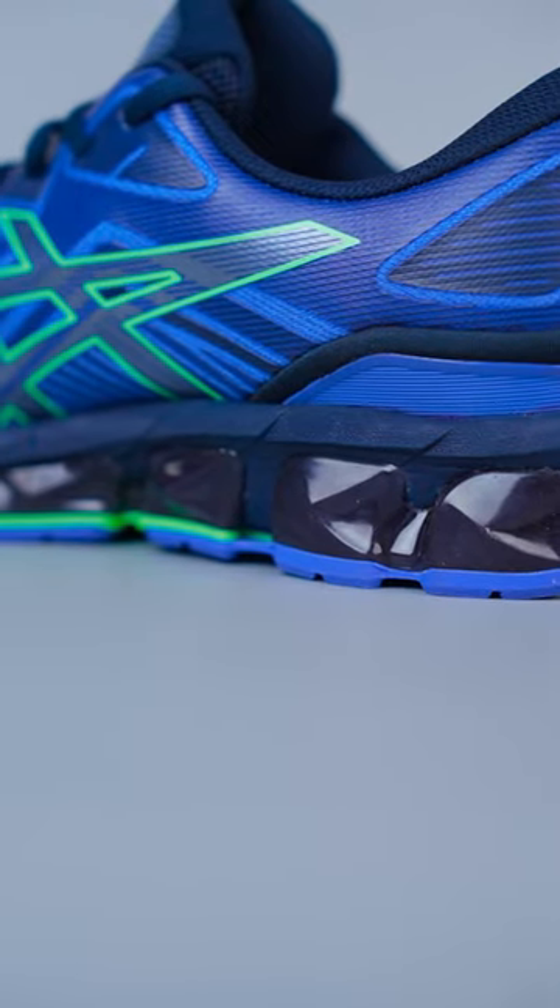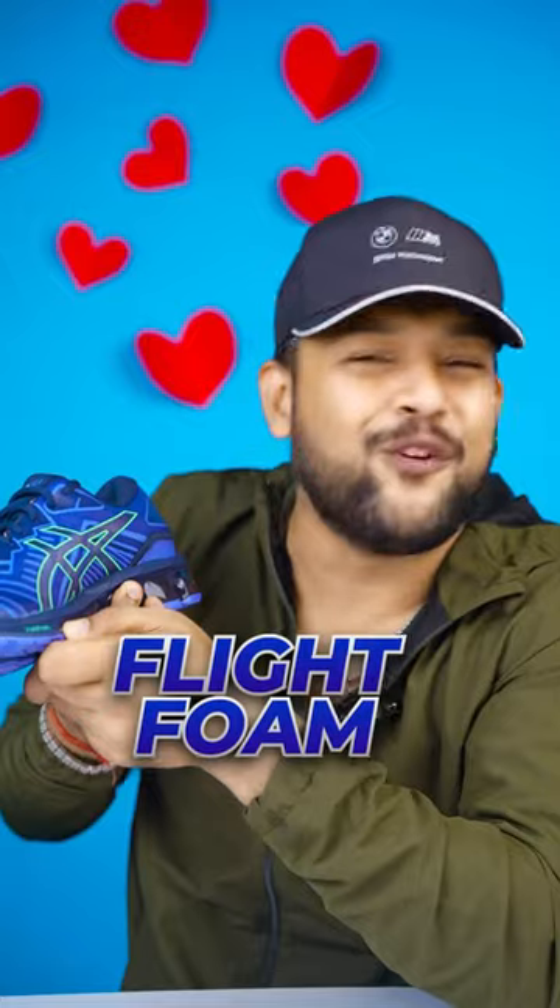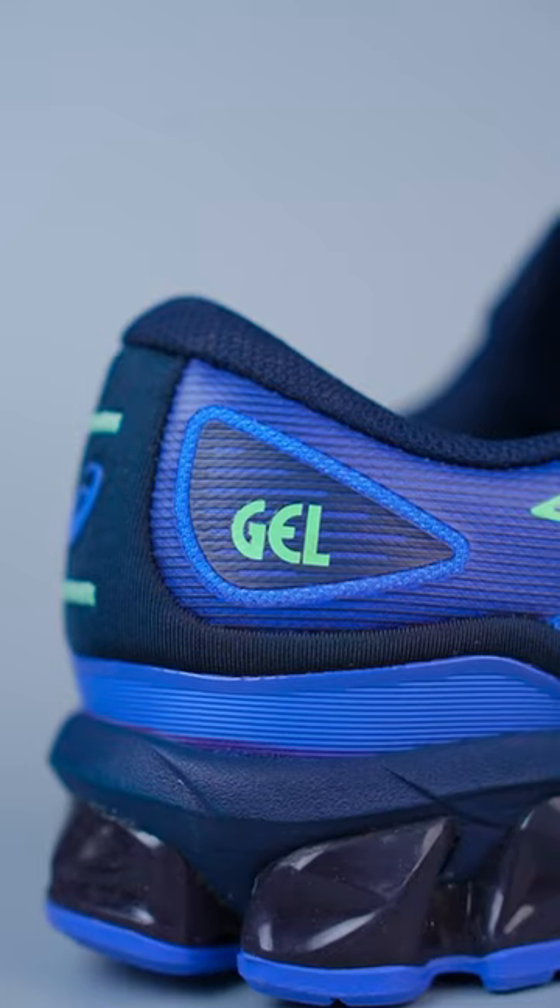In the midsole, you can see this FF Blast Foam — FF stands for Flight Foam. But the most impressive technology here is the gel technology, because it has GEL only on specific zones.